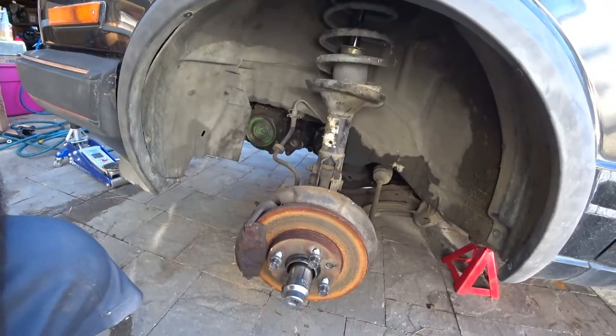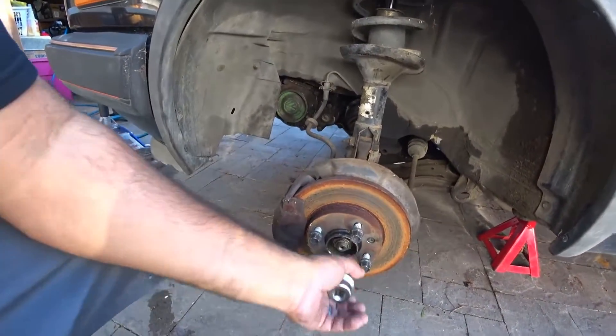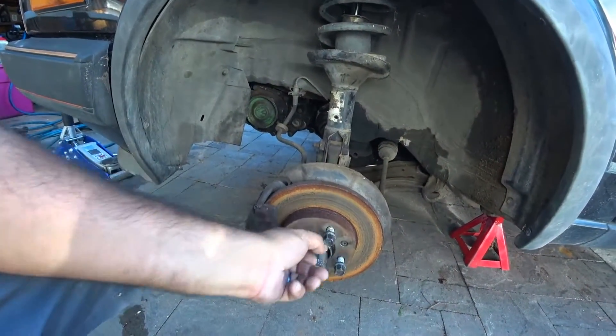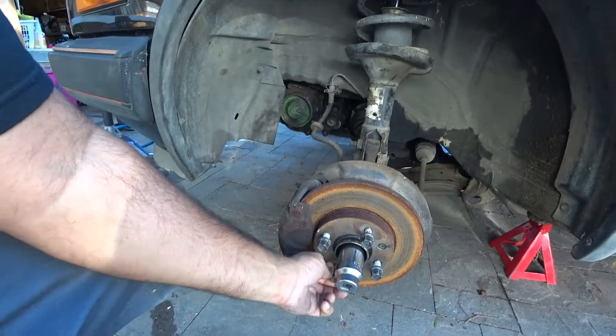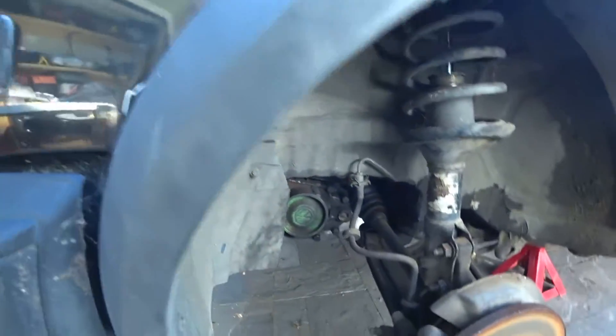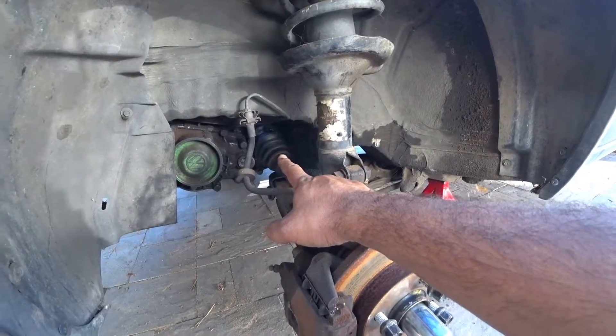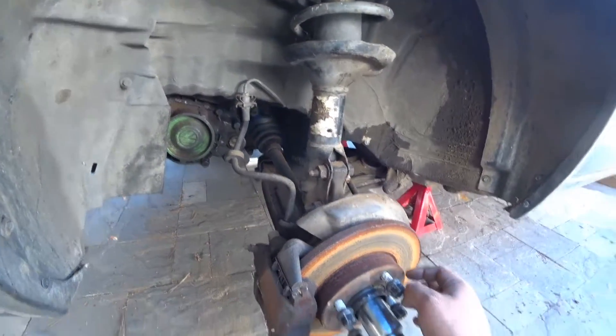All right, new DIY: this is going to be MK2 axle removal. You're going to need a 30mm axle bolt. Take off your wheels and make sure you put your lug nuts back on. During this part of the process you're going to need triple square bits for the axle.